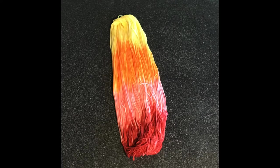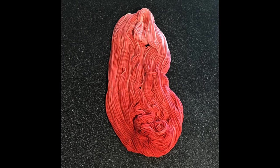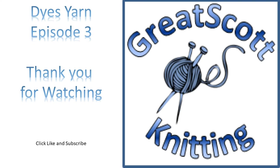Here is the result of my first attempt at hand painting a skein of yarn. I am very pleased with how it turned out. I am still blown away with how intense the colors are that you get from simply using packets of Kool-Aid. Even the dip dye has that lovely color of moving from the dark red into that light pink. That tonal variation is really pleasing and I really think that these two skeins of yarn complement each other quite nicely. I look forward to using them either individually or possibly together in a project. Thank you for watching this episode 3 of Great Scott Knitting Dyes Yarn. If you like what you see, click the like and thumbs up, and if you want to see more, click the subscribe button. Have a great day.